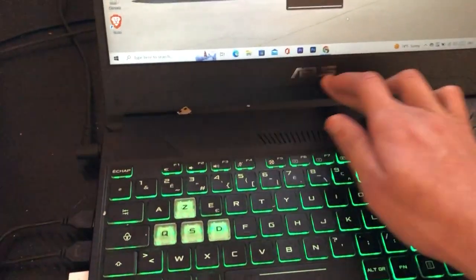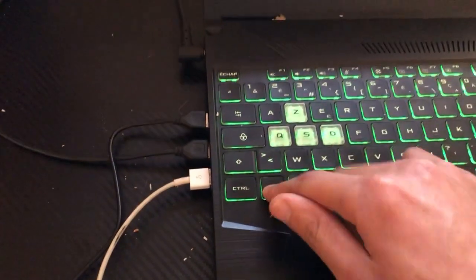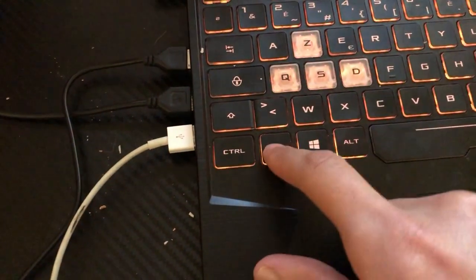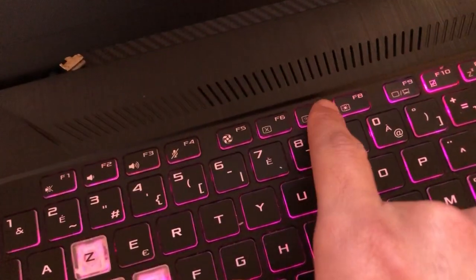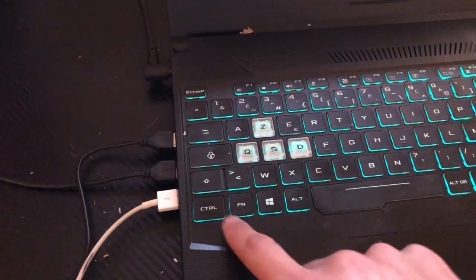Now if you don't have a gaming laptop, here is exactly how you can enable keyboard light. You want to click on Fn and F7. This is F7. This will work for most people.